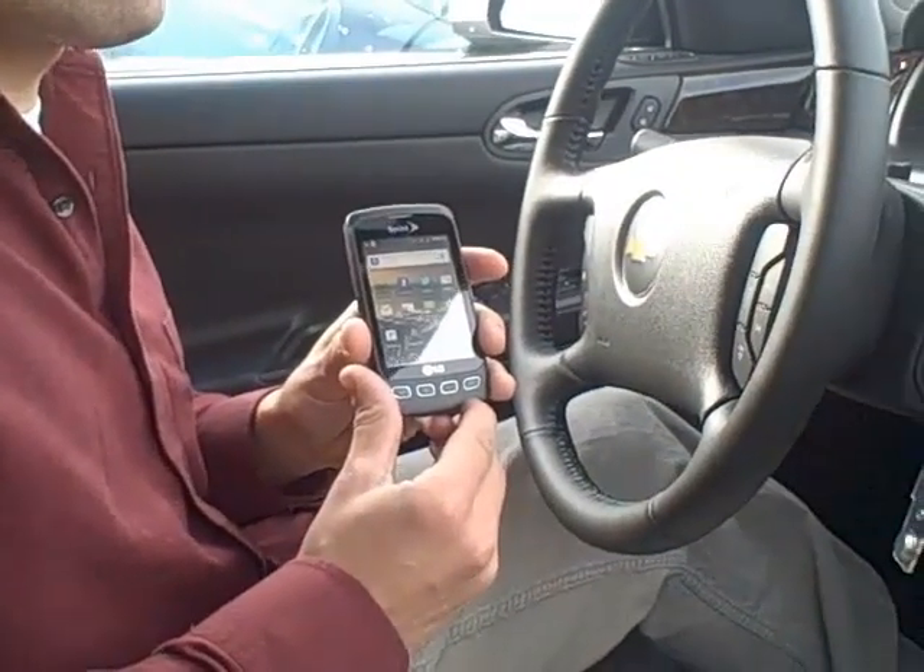Hey guys, it's Jake here from Hair Chevrolet. I'm going to show you how to pair your Android phone to the 2012 Chevy Impala.